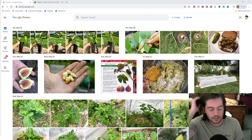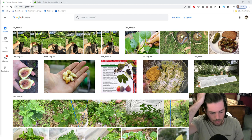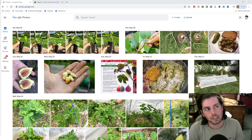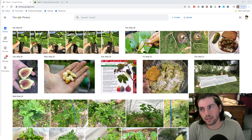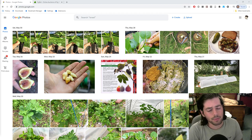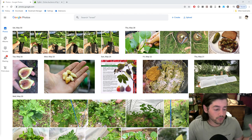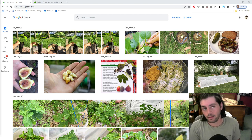Hey everybody, this is Ross Ratty and welcome back to another episode of Fruit Talk. If you guys are new to growing food, I think this is the episode for you because we're going to cover a ton of topics. We're going to explain a number of different things going on in the backyard right now — maintenance, planting, and we are still planting even into early June.